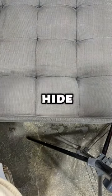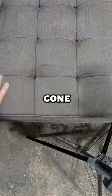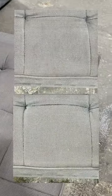Sometimes when fabric is wet it can hide stains, so you'll truly know if a stain is gone after it's air dried. And here's a before and after photo of the stain.